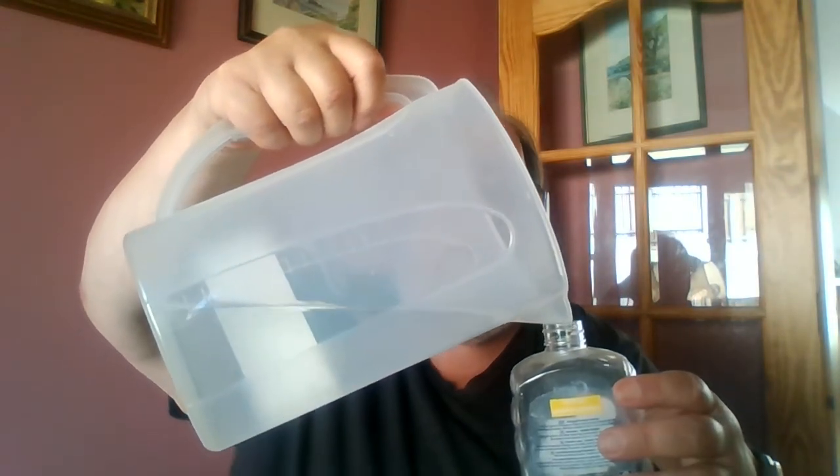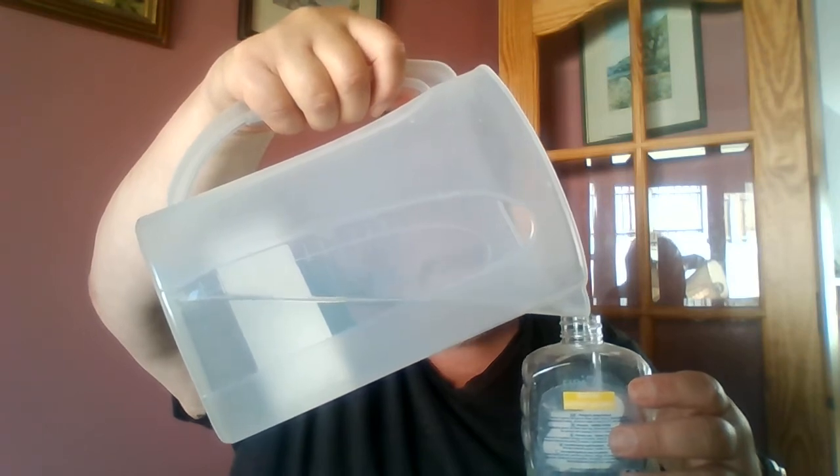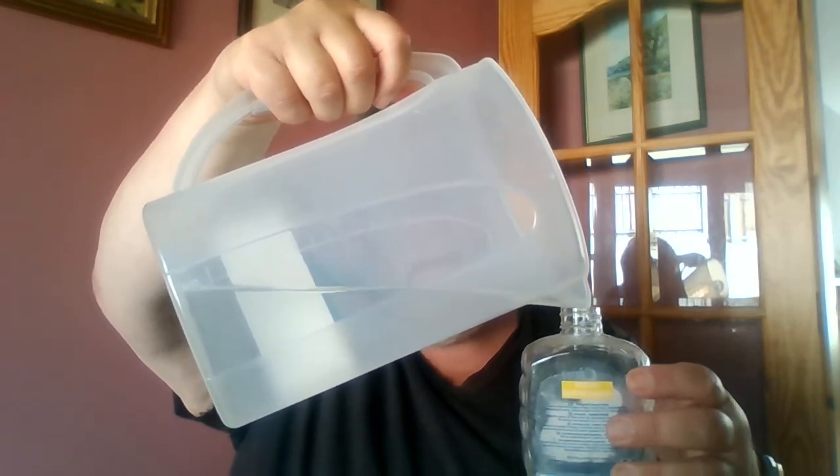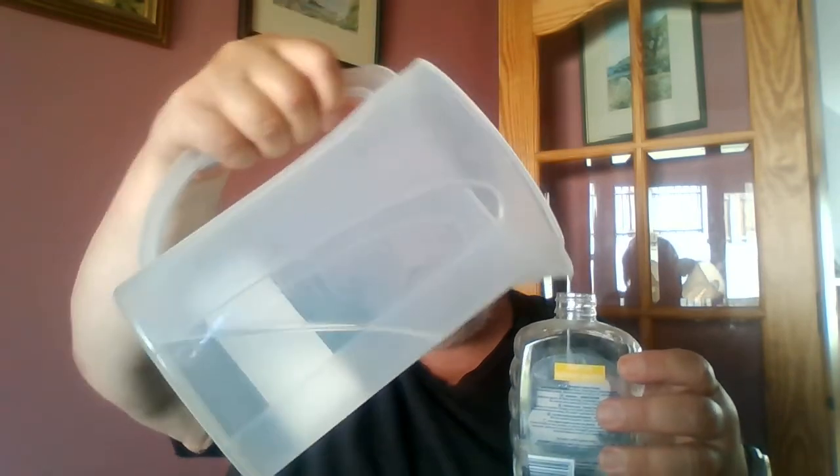Just take the top off the bottle — they unscrew, they all seem to be like this. I put the water in first; I'm going to add about 20% water. Conveniently, this bottle's got some graduations on the side just as part of the moulding, so it makes it easy to work out when I've got about that amount of water. And that's it.